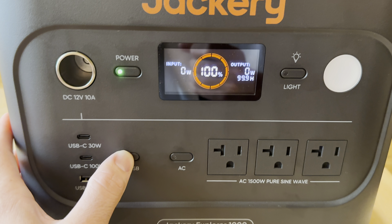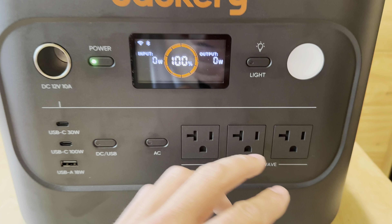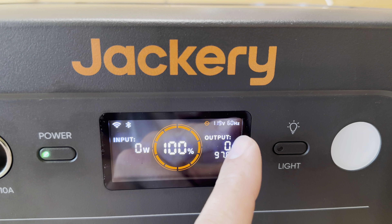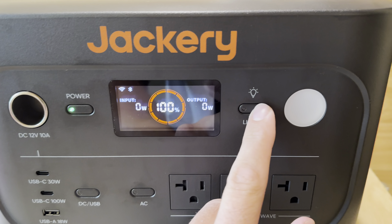You've got three AC wall outlets rated at 1500 watts with a 3000-watt surge. You can turn those on by pressing the button — it shows 120 volt, 60 hertz, and displays an estimated runtime when it's on.